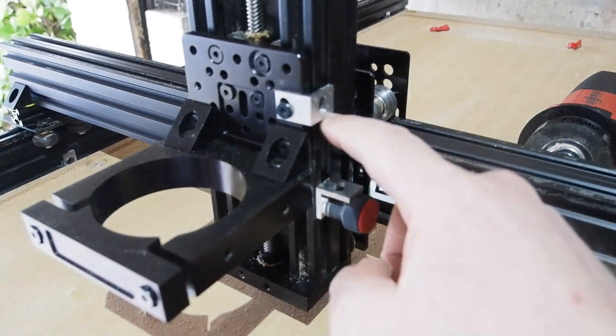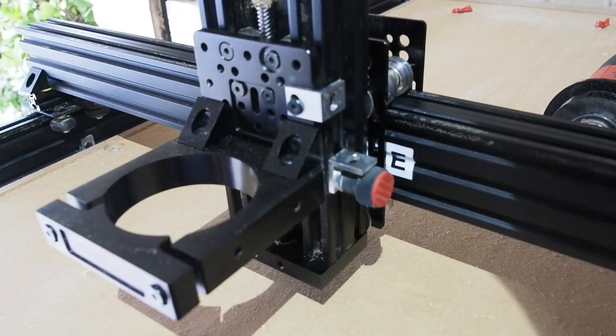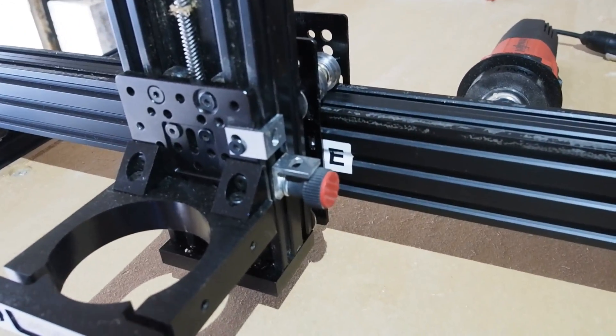Using a couple of spare rail brackets, I've made a depth stop — a pretty important feature on a router. One bracket is fixed to the Z axis gantry, the other is attached to its support column and adjustable.